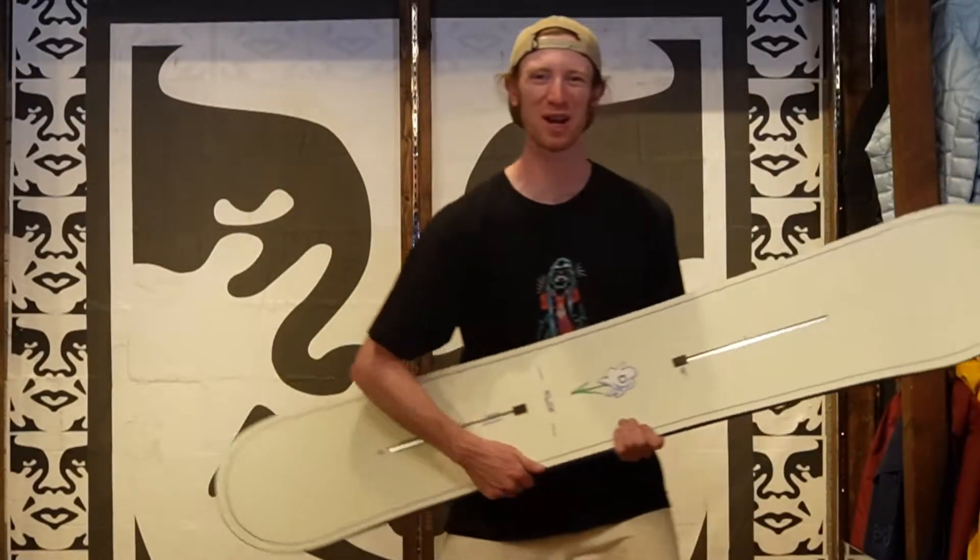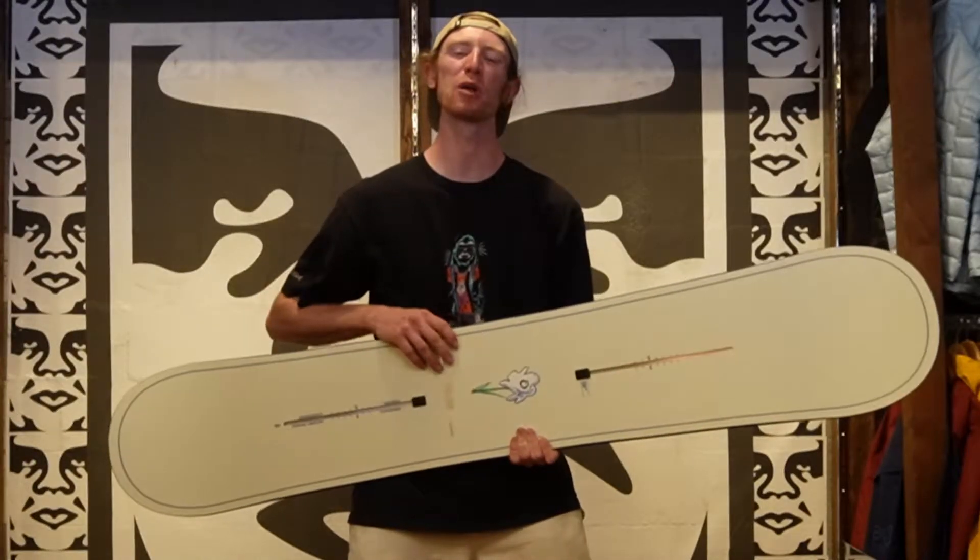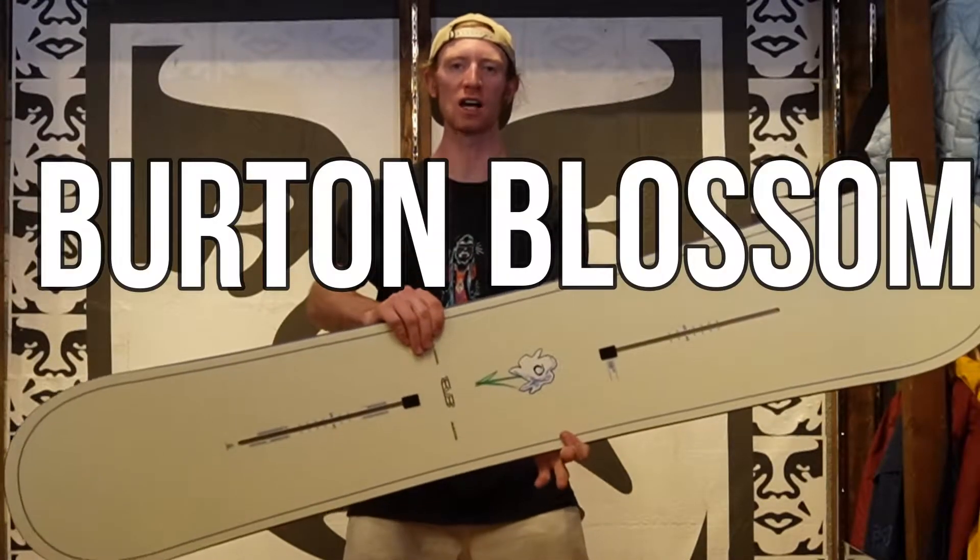What's going on? Shane Serrano here coming to you from Radio Board Shop in Aspen, Colorado, and in this video I'm gonna be breaking down the Burton Blossom. This is an all-new board for this year, so let's check it out.